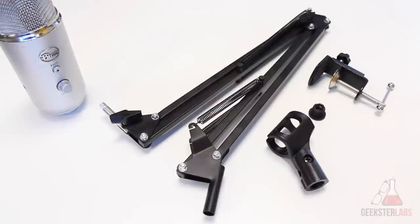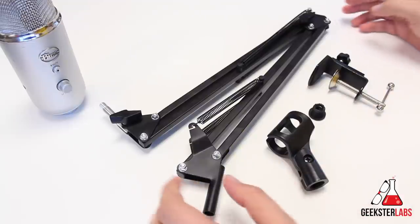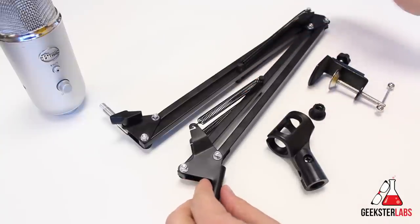What's up, Geeksters? It's me, Omar, from geeksterlabs.com. How are you guys doing today? Today I'm going to be showing you a product that was sent to me from Duofire. Today we have the Duofire Mic Suspension Boom Scissor Arm.